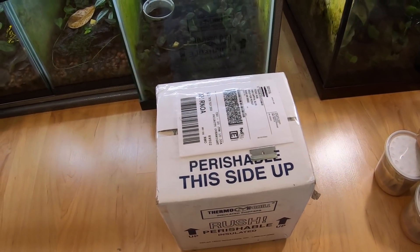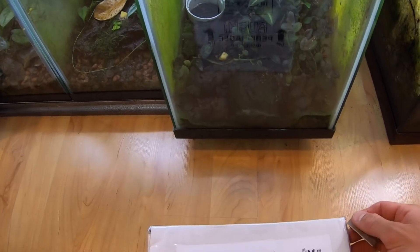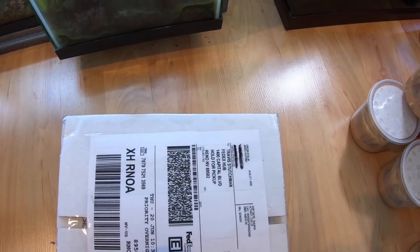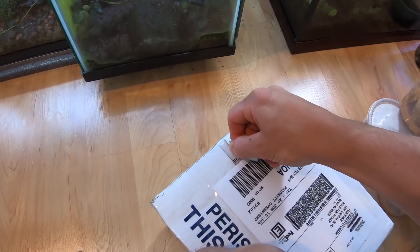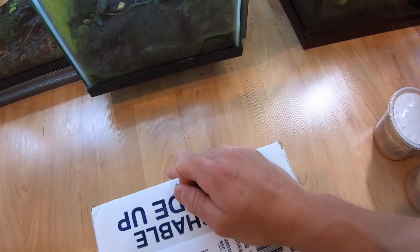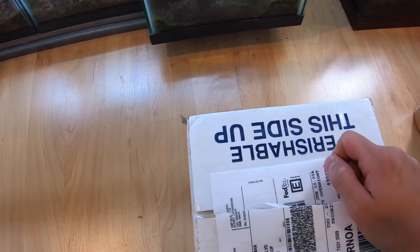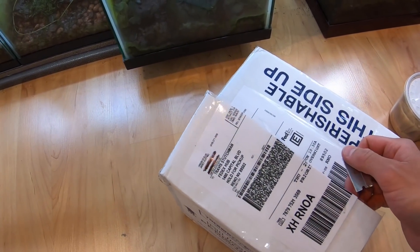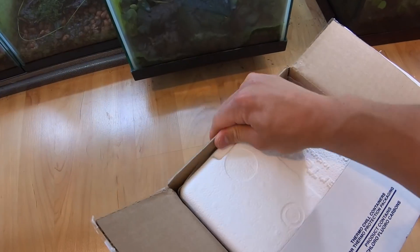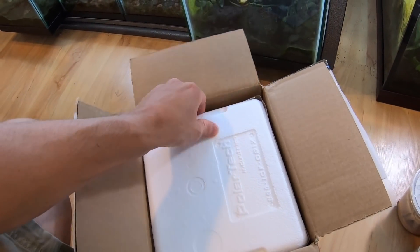So without further ado, let's go ahead and unbox this package so you guys can all see what's inside. I didn't tell you guys who this was from yet — this is actually from Ruffing's Ranitomeya. Jared, who owns Ruffing's Ranitomeya, is probably one of the best breeders of Ranitomeya in the US. He works with a lot of different species, so if you're ever looking for some high-quality Ranitomeya, I would definitely recommend him.